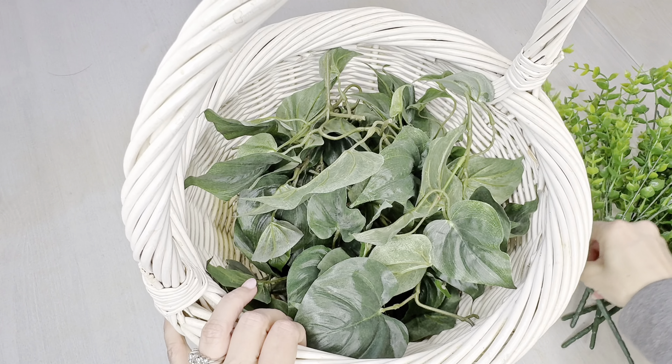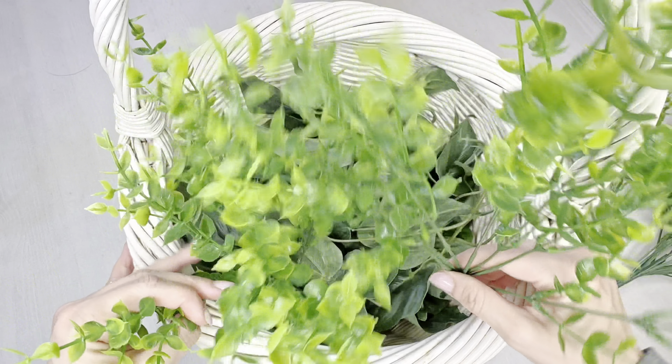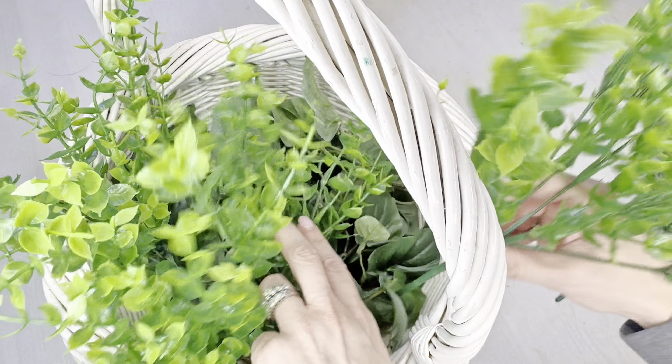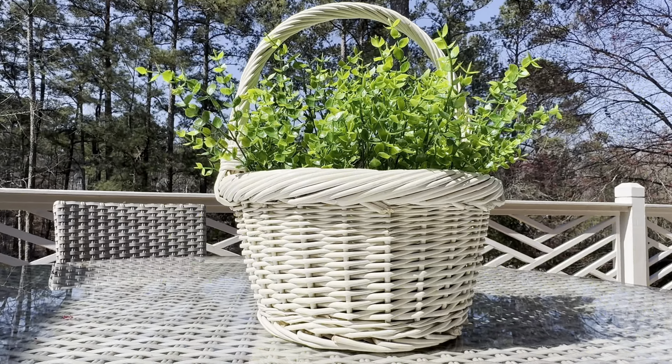I was a little indecisive about which container to use. I had an old basket filled with outdated ivy and I was able to shove the new sprigs in there and give it new life. I actually like how it looks outside quite a bit.